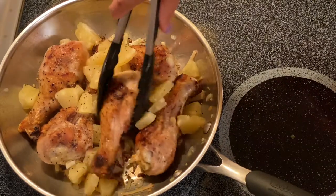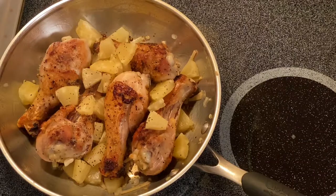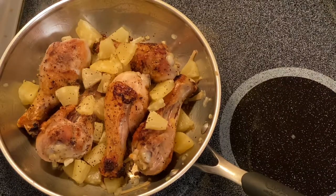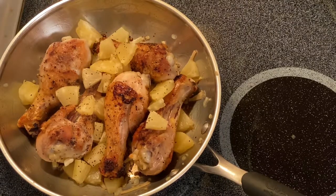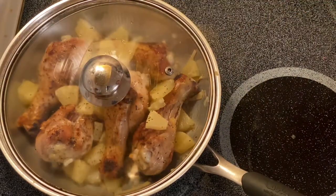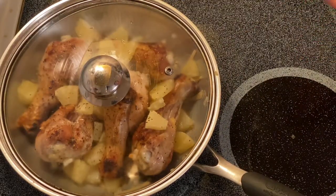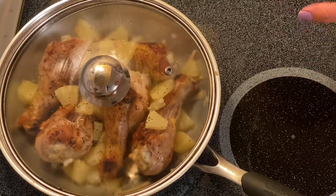I'm going to let it simmer for a couple of minutes just to caramelize the pineapple. I'll put the lid on and let the pineapple and the chicken caramelize together for a couple of minutes.